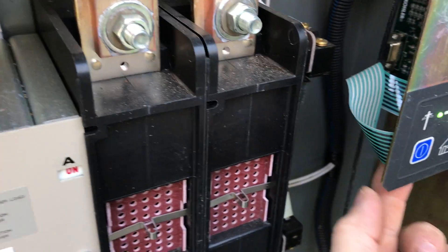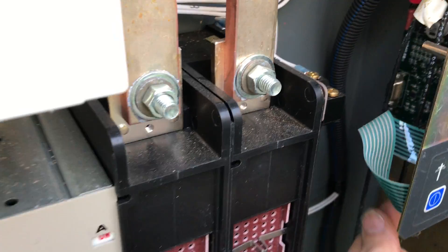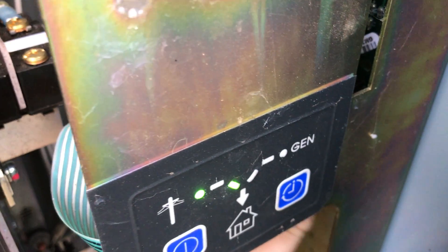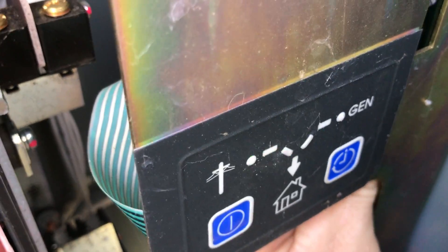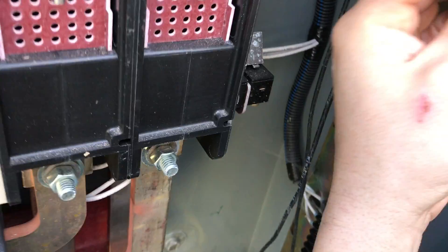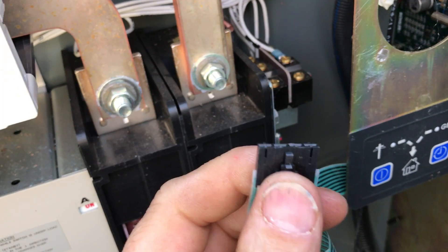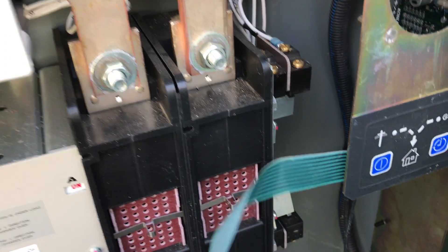The first thing you need to do is undo this ribbon cable which connects the membrane to the board. There is a clip on the membrane — you have to be very careful not to break it. This ribbon cable has a standard clip where you press this little lever, which releases it from the board, and you can pull it out.